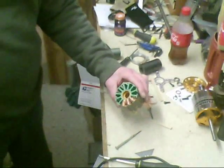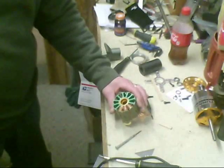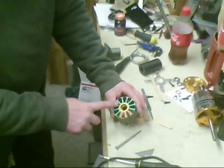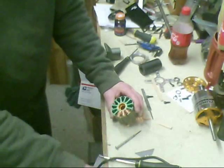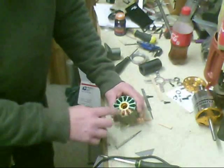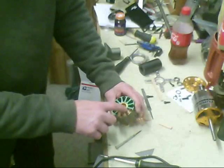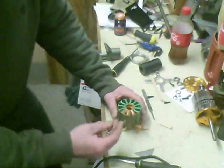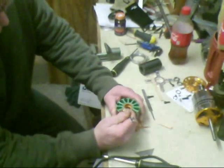We're unwinding this little Turnigy motor here, taking off a few of them. You can see that I've got some slots cut with a Dremel just to loosen up the super glue that they bind up the windings with. Once I've cut halfway through, I'll just pick away at a little section on the outside.